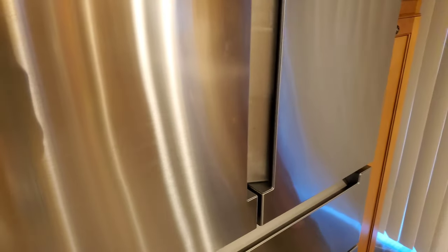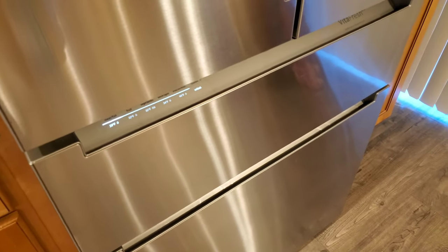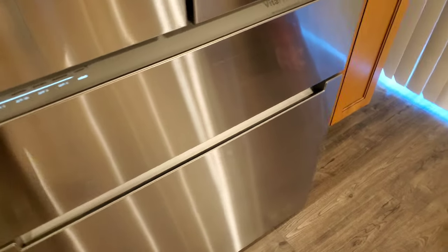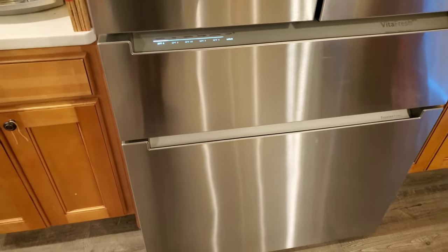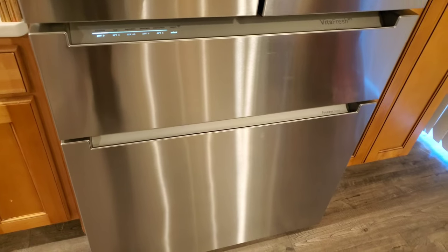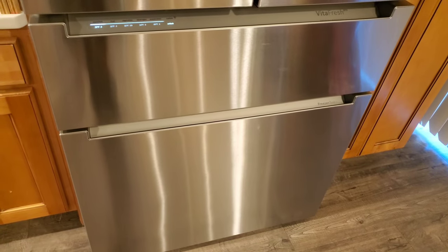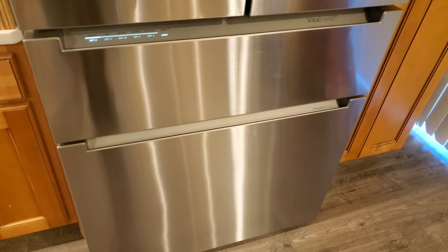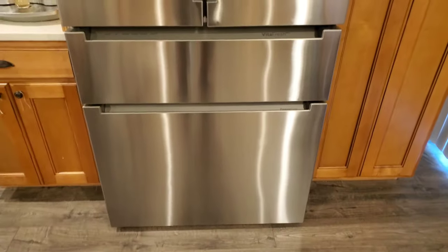The main thing that bugs me about this fridge is the problems I've had with it in less than a year. It's already had service come out three times — temperature control was the reason they came out three times, plus some cosmetic issues. This is probably going to be the fourth service call. It looks like a good fridge from the side, but let me show you the problem.